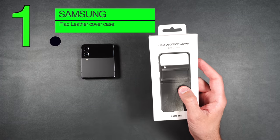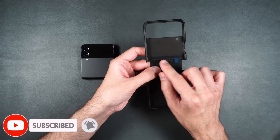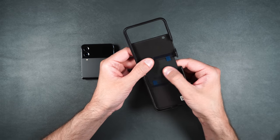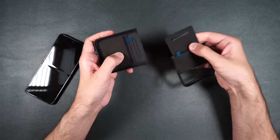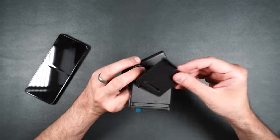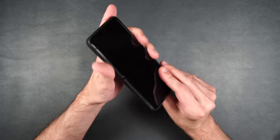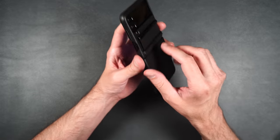Alright, here we have Samsung's Flap Leather Cover case. On the inside we do have a couple strips of sticky tape that you can peel off if this doesn't stick on very well, and on the underside of this leather piece it feels like a smooth rubber material. This case does come apart — you simply pull this up off the little piece here and both parts come apart, and you can take off the little spine protector if you want. To install it, just put it back in and press it into place.